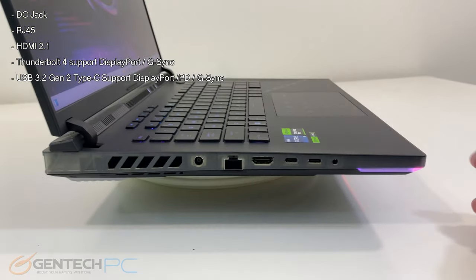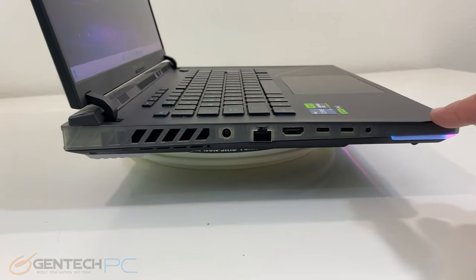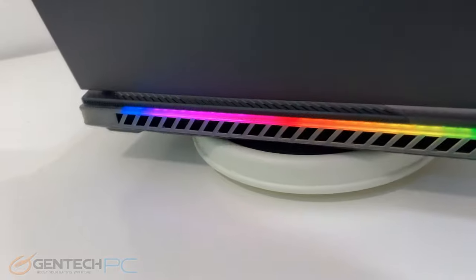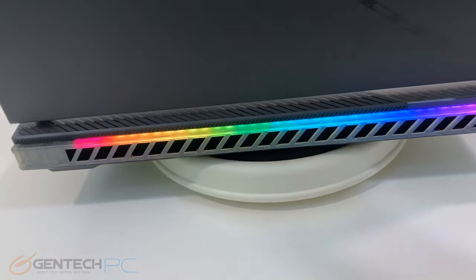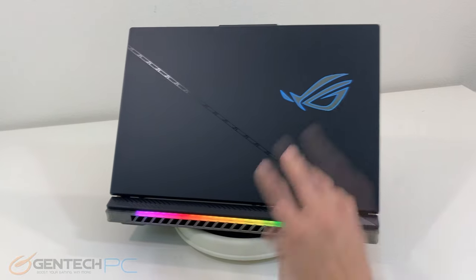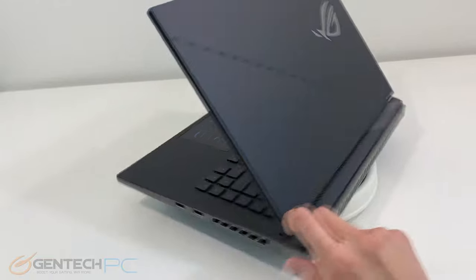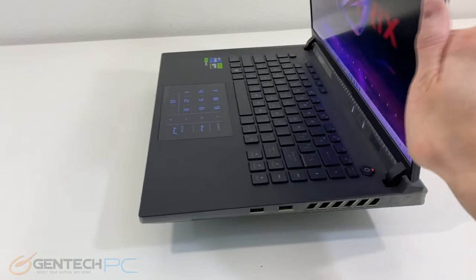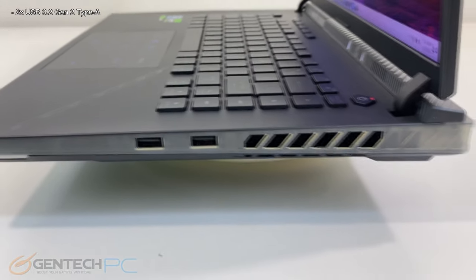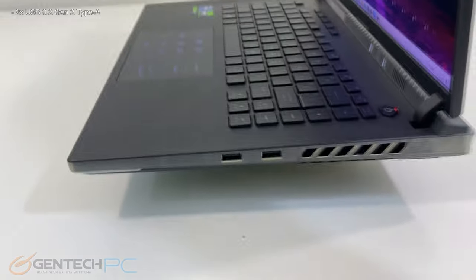Swinging around to the rear side of the laptop we see there's no connectivity back here for any interfaces, but this is where you can replace the removable hinge covers for decorative purposes. We also have the full RGB bar across the back as well as a lot of exhaust for the system's cooling and ventilation. On the right hand side we just have two standard USB Type-A ports — they are USB 3.2 — and again we see some ventilation intakes.